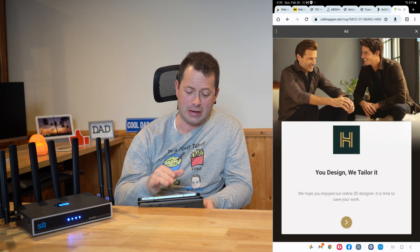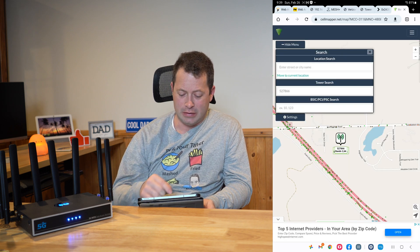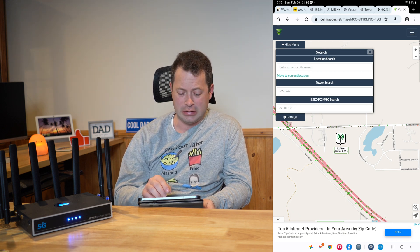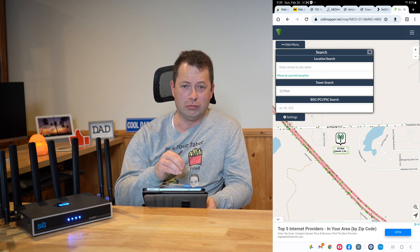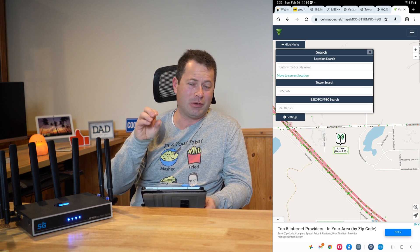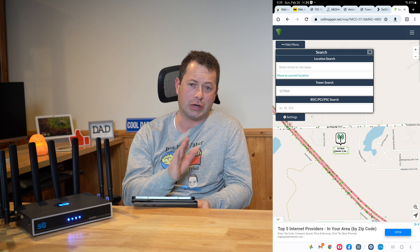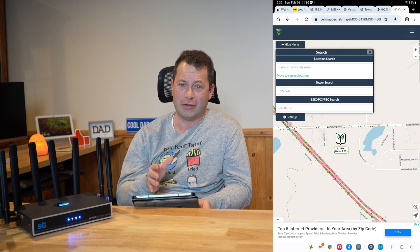You click on that tower, get a wonderful ad, and then it zooms in to where your tower is. This now shows me where my tower is. You can dive deeper into that by looking on Google Maps, find exactly where it's at, do line of sight, and use other tools to figure out your best trajectory to get there. That is how you do this tower search — pretty straightforward and easy.